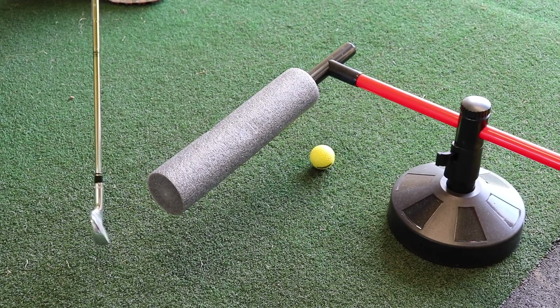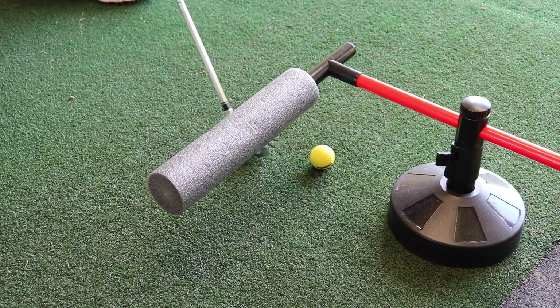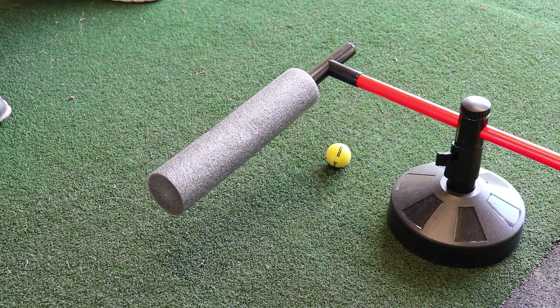The shaft at impact hits pure ball. Therefore I've sorted my path from an over-the-top move into more of an in-to-out path. Today's video is on in-to-out path — getting away from an over-the-top move, and also some wrist and forearm action through impact.